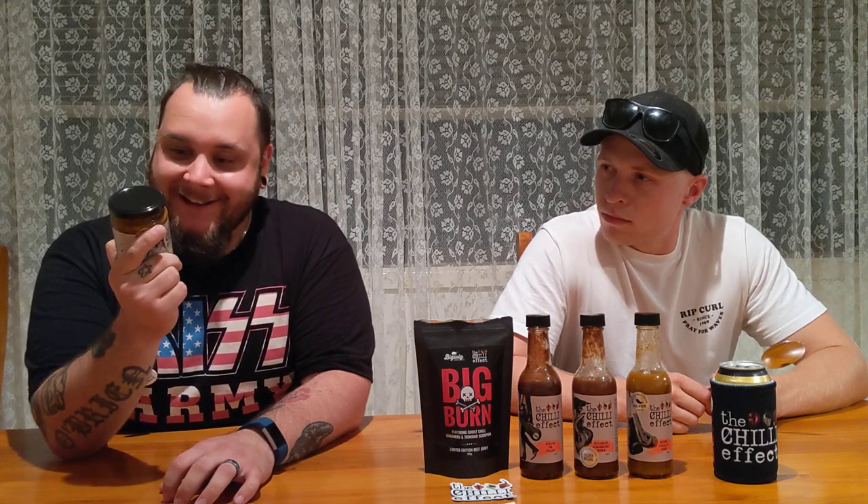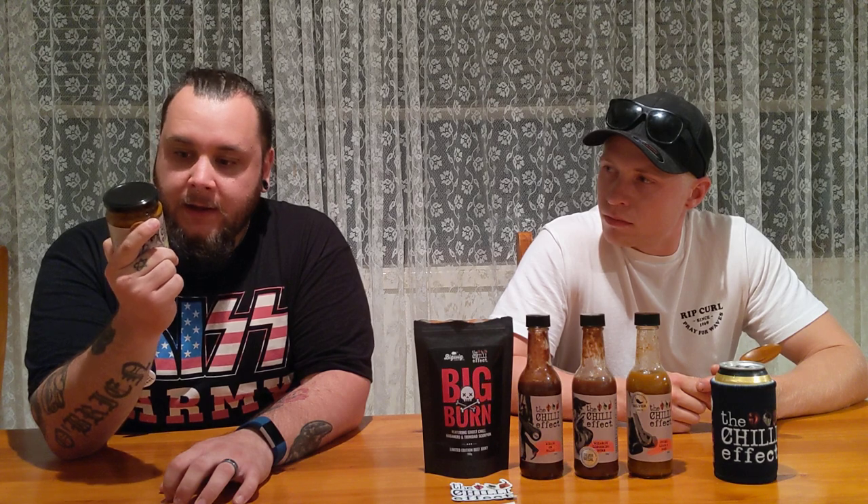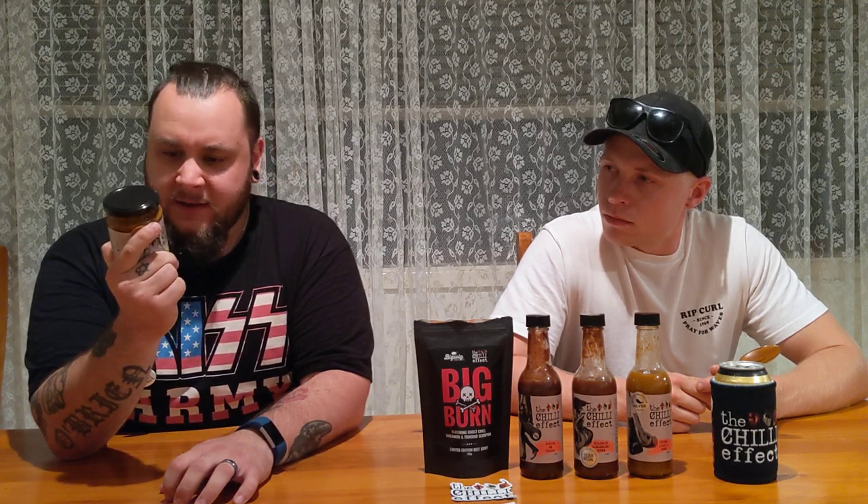Arrowroot — would that be like the arrowroot biscuits or something? Interesting. Paprika, caraway, coriander. Fenugreek — I think I said that properly — and cardamom, I think. Natural color. Refrigerate after opening.